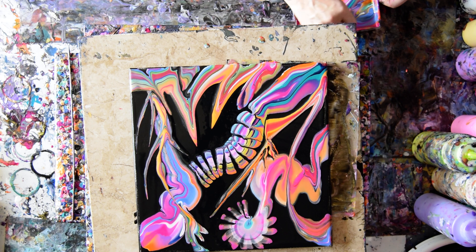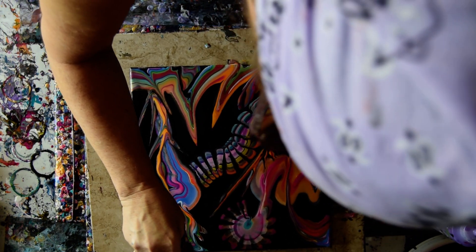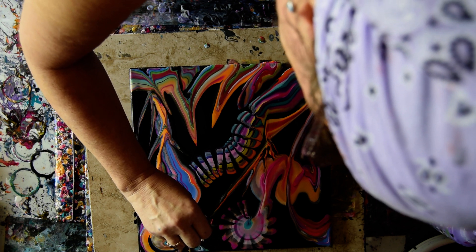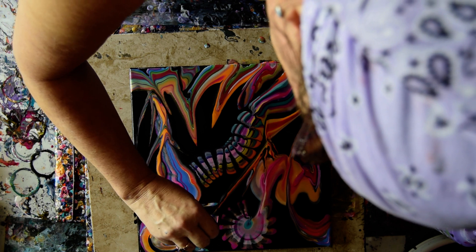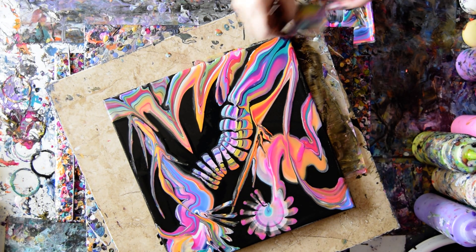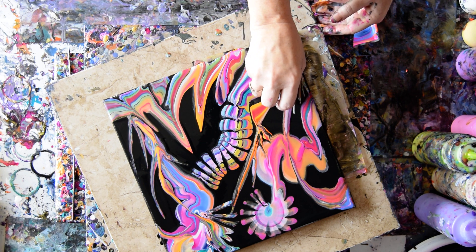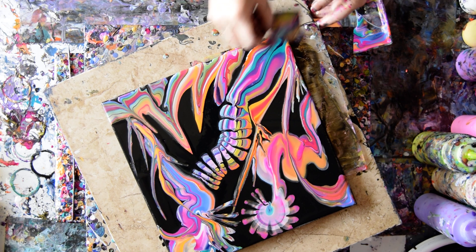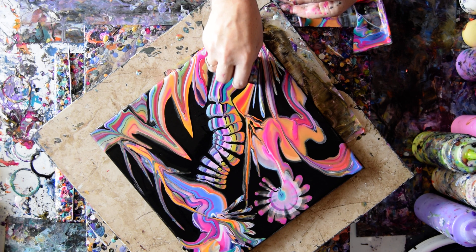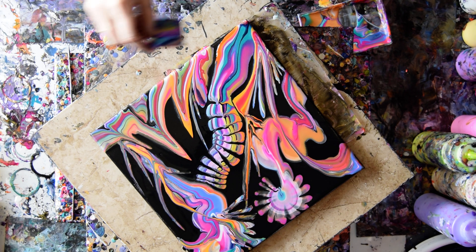That is interesting. I tried to flip that up. I seldom go over one thing to another, but I just felt it was necessary there. Now I'm just filling in some space. It's nice to have negative space, but sometimes it's just fun to do colored marks. Sometimes you have to stop dragging or you start to make mud.